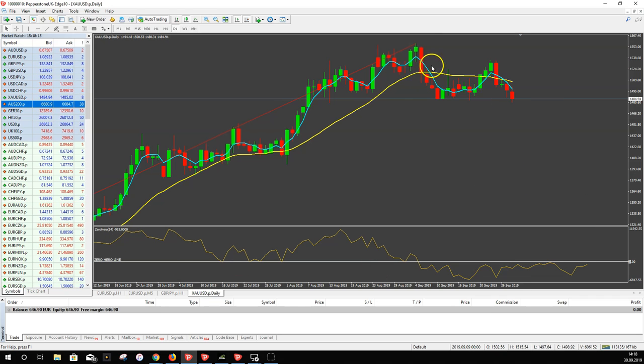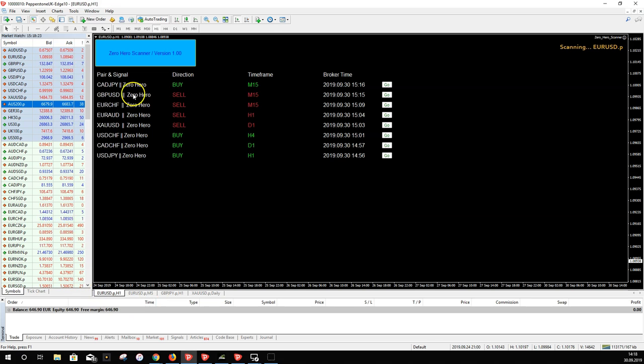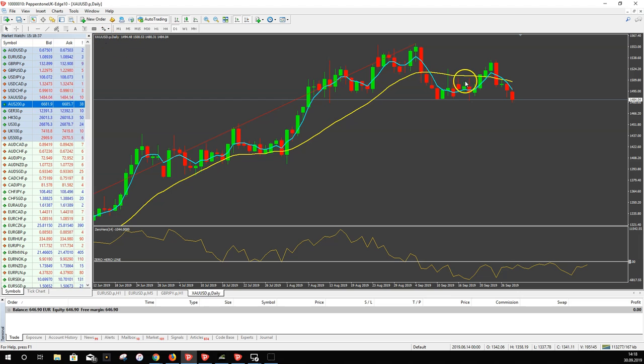More importantly, we want to see what the Zero Hero indicator shows us on a cross of the moving averages. On the scanner, we're looking at a gold chart. I got a sell signal today on the daily chart. It's a sell signal because we got a cross of the blue moving average with the yellow one — a down cross. You can see the blue one crosses down on the yellow MA.